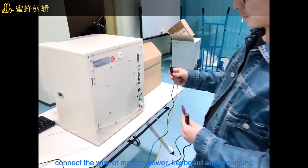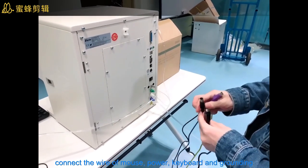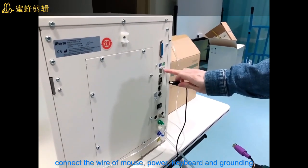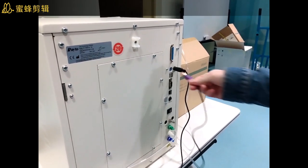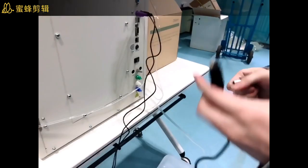Now the next step: we will do the installation for the mouse and the keyboard. We have different kinds of connectors, so you just put them inside the same color port. This is the mouse, and this is the keyboard, and this is the ground wire.